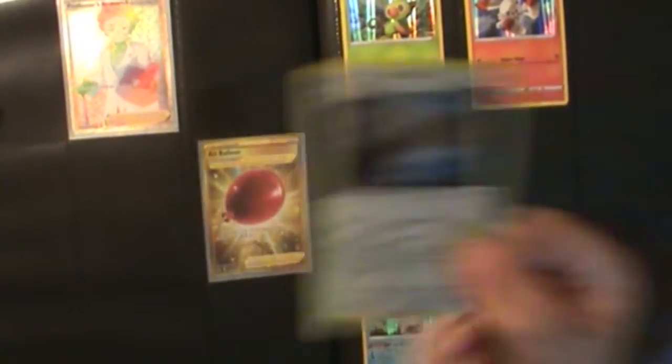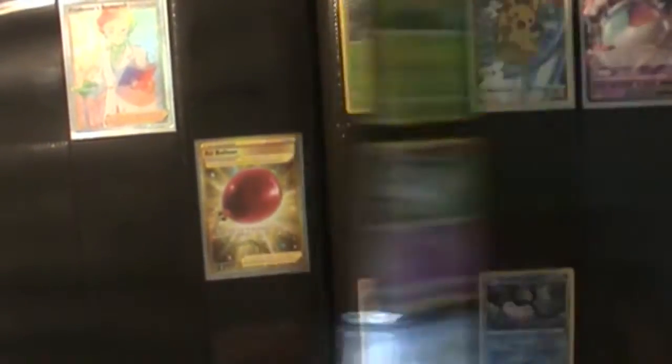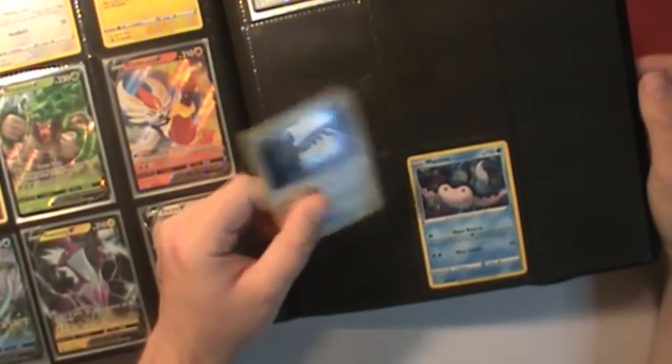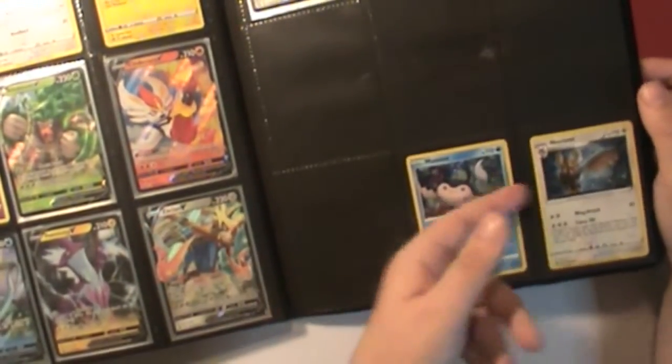Hey guys. Adding to the binder for Sword and Shield. As you saw in the video, we got a Noctowl promo — card 27 to add. All my Sword and Shield promos are in this binder. They do have an order, so we're going to be adding it to the collection. Goes right down here next to Mewtwo, who we already have. So there we go — now we have Noctowl. Another promo to add to the collection. That's great — another one I needed.